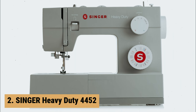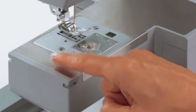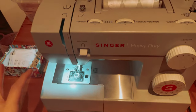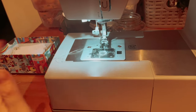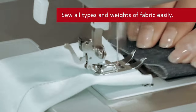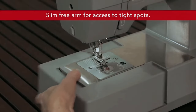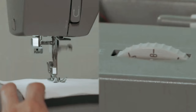At number 2 on our list is the Singer Heavy-Duty 4452. The Singer Heavy-Duty 4452 Sewing Machine is a powerful and versatile sewing machine that will make your sewing projects a breeze. With 32 built-in stitches, including 6 basic, 7 stretch, 18 decorative stitches, and 1 fully automatic 1-step buttonhole, this machine has all the options you need to create beautiful garments. One of the standout features is the automatic needle threader, making threading effortless. The Heavy-Duty 4452 also boasts a high-speed sewing capability with a maximum sewing speed of 1,100 stitches per minute. The machine also features a 60% stronger motor than standard sewing machines, allowing it to sew through heavyweight fabrics with ease.